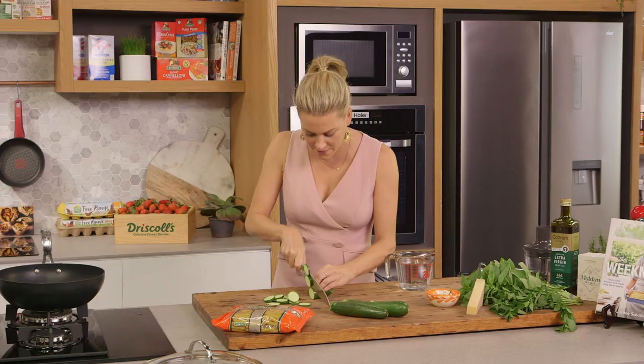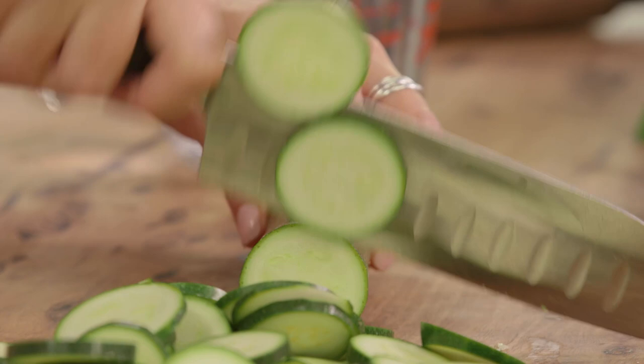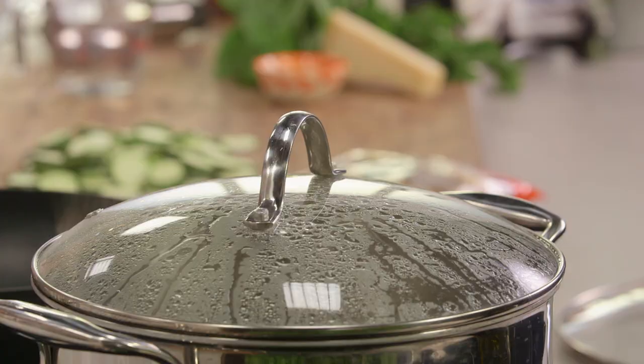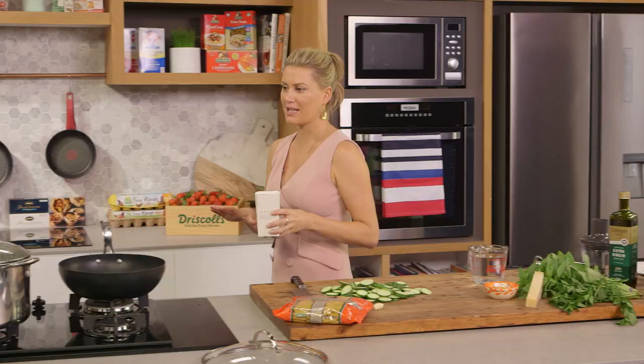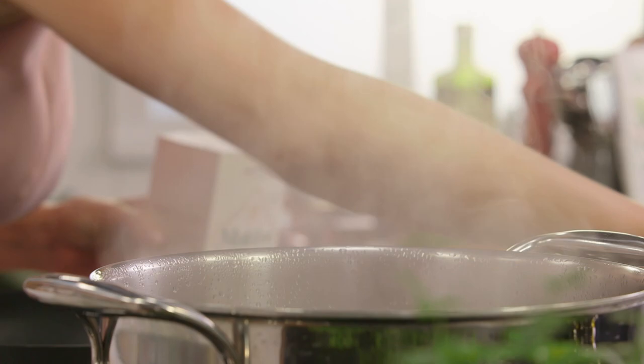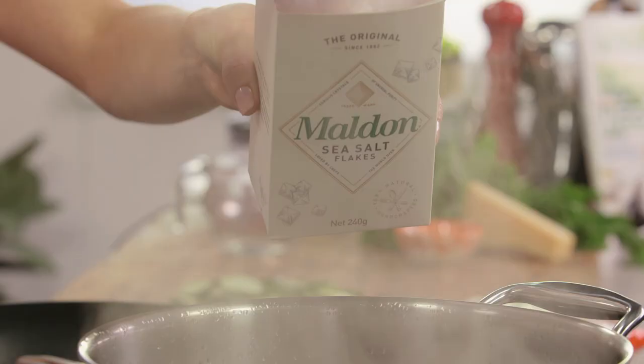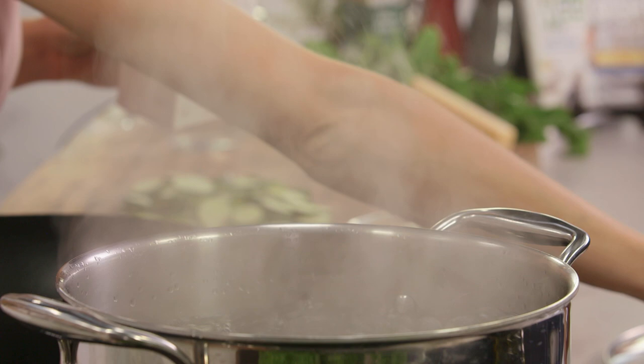I'm going to slice the zucchini about five millimetres thick. I'm also heating some water — it's boiling now and I'll add some salt. This is for our pasta, so when you're cooking a pasta like this in a fast sauce you do want to get the water on first because it takes some time to come to a boil. We need a generous handful of salt in there. I'll leave the lid on for now until we get our sauce started.